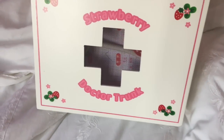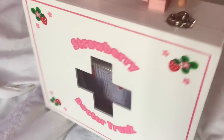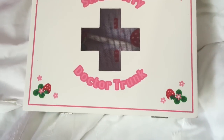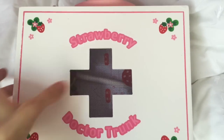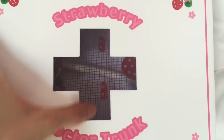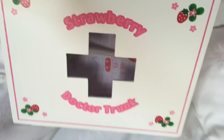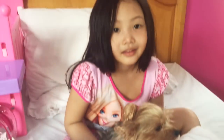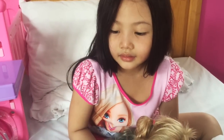This is the strawberry doctor trunk. Unlike other doctor sets, this one is all wood and everything here is painted. This doctor case is just so well made. This is a screen, which is really interesting, and it looks so nice. And it's a cross, not an X.